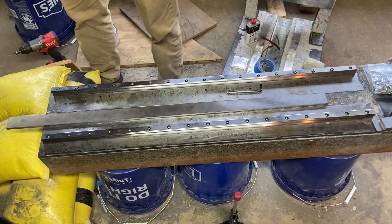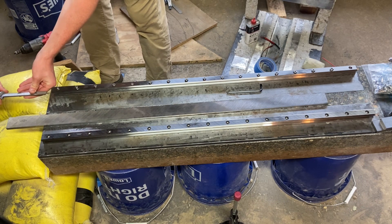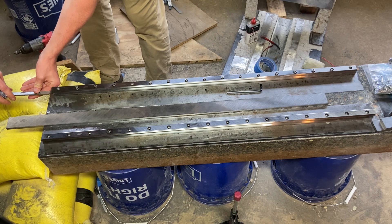Hi, welcome to part four of the lathe video series. I'm trying a new thing this time — trying to do a separate voiceover after the fact.